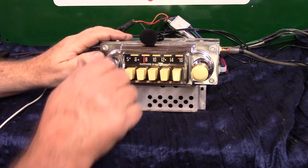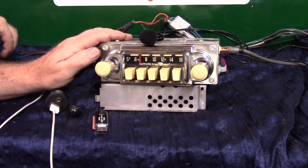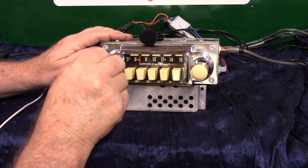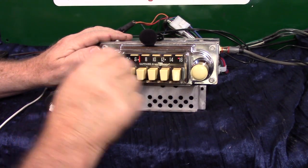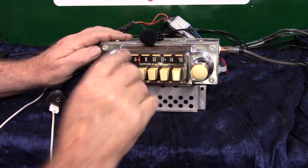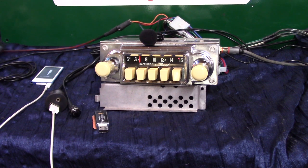If you want to go to AM radio, you just simply turn the unit off and right back on — it takes you to AM radio. Turn it off and right back on and it takes you right back to FM. That's your stereo LED. This light will change multiple colors depending on what you have the radio doing.